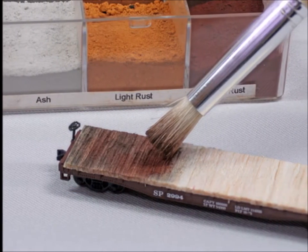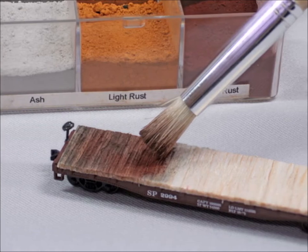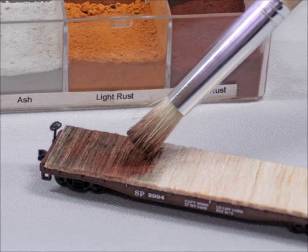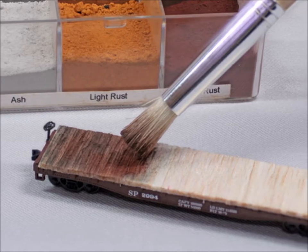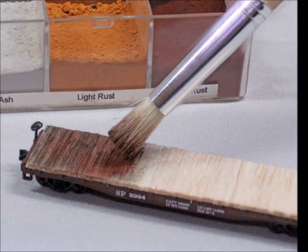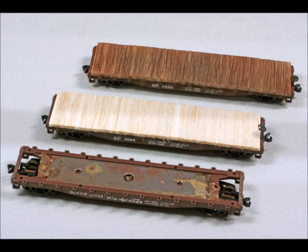One of my favorite things to use are these weathering powders. You can get a very interesting combination of colors on your fresh wood. We want to make these cars look like they're well used. There are all kinds of colors in them, and here — from the first to the end — it looks quite a bit different, doesn't it?